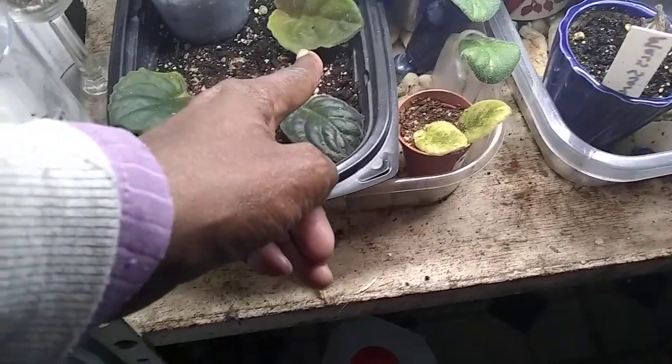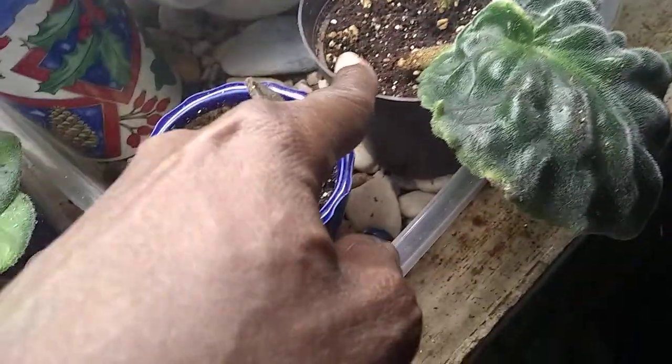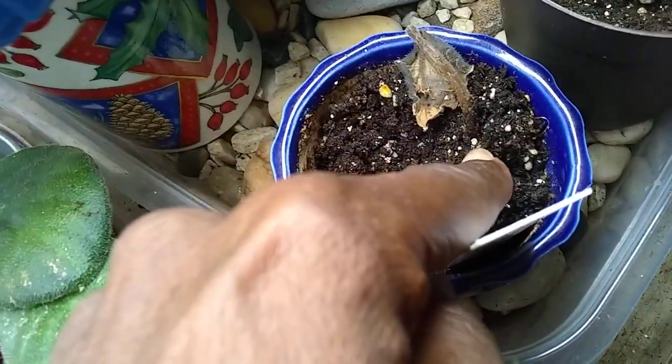These haven't shown any signs of any kind of life yet. This one is dead I think. Actually the tops are dead but then I uprooted it and the root was still alive, so I don't know.